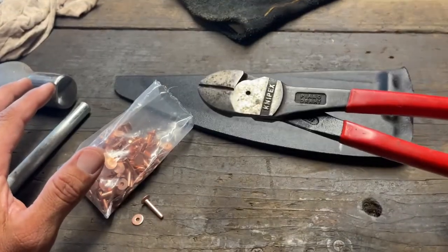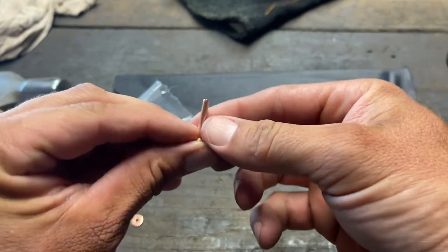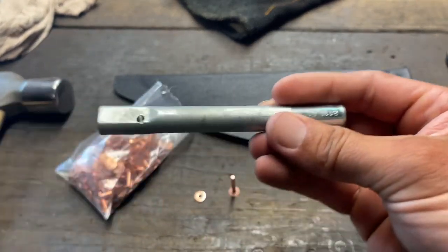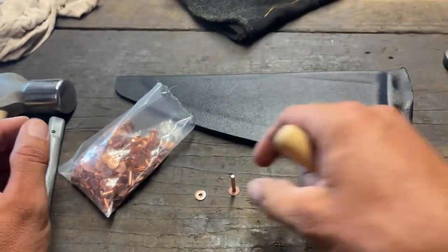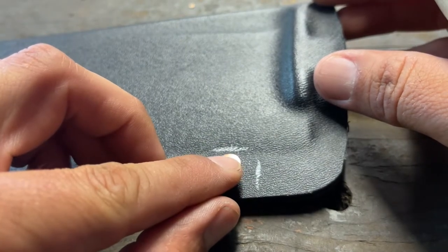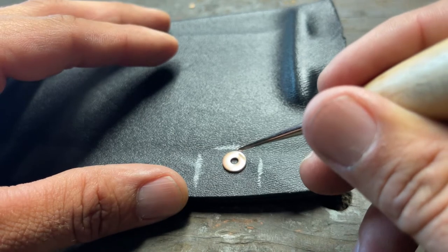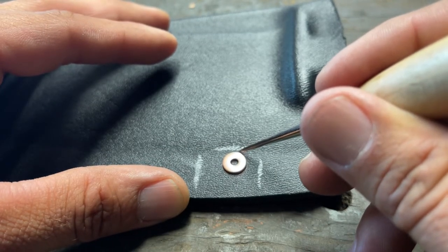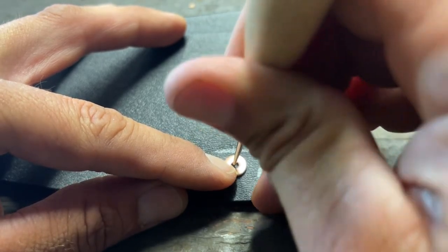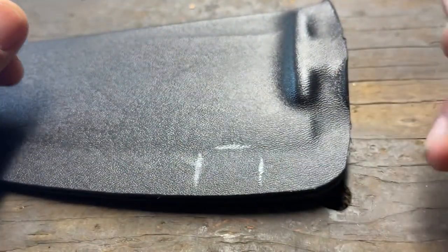For the rivet you need wire cutters, a ball peen hammer, 10-gauge rivets — a good in-between thickness — plus the bushing that comes with it, a setting tool, and something pointy to mark placement. I mark where I want the rivet, not too close to the edge to avoid excess pressure on it. Then I drill a hole at that marked spot.